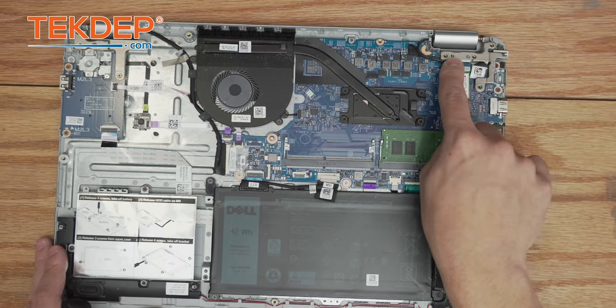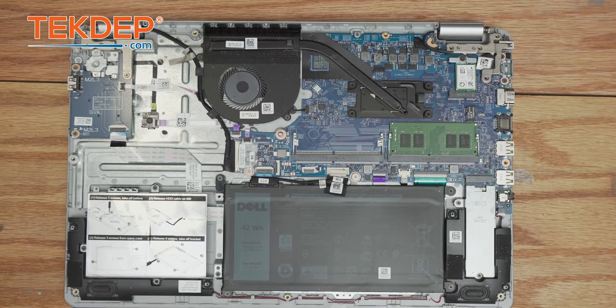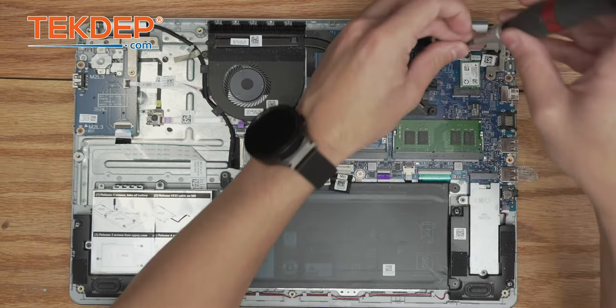Your two guides are these two plastic nubs here in the center — as long as it fits down on those, you're good to go. We're going to take the three screws and secure them back into the hinge.